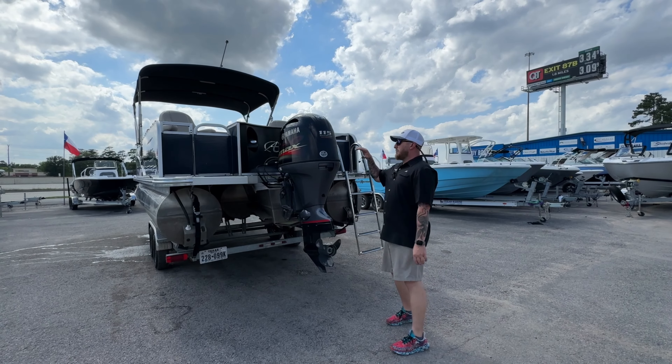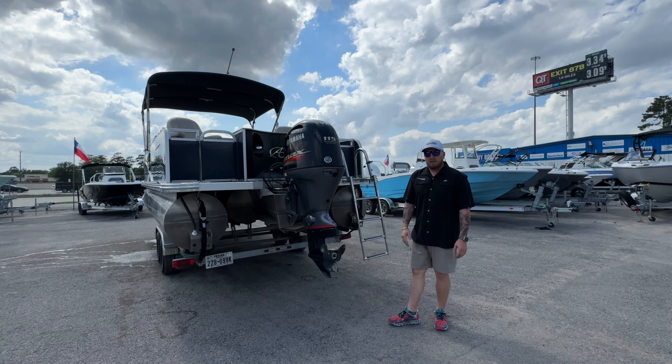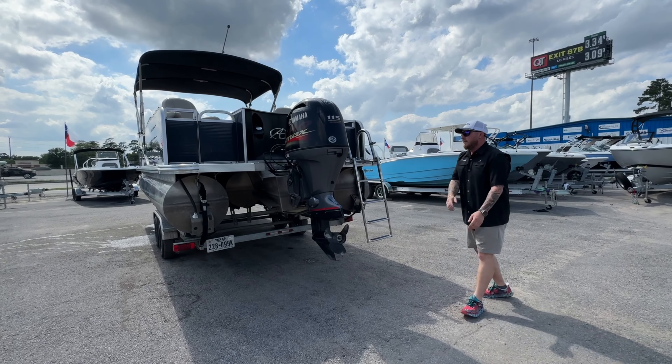Standing at the back, we are powered by a 115 horsepower Yamaha. It has 173 hours on it. As you can see, the skeg does have a little minor scratching on the bottom, but it is in great shape overall — no dings or dents. It does have a three-blade aluminum prop on it.